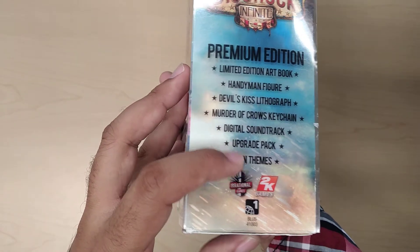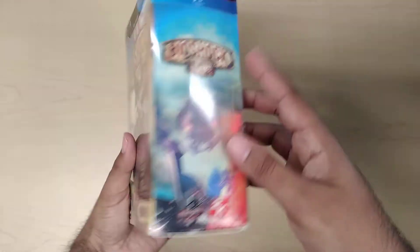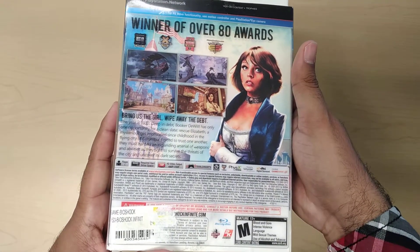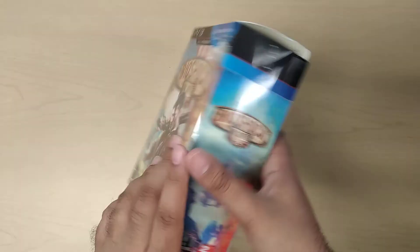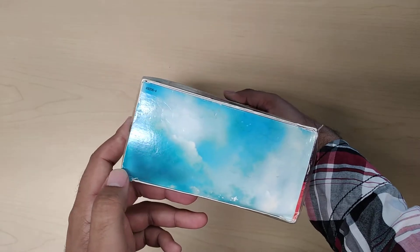I would not count those last three in my opinion, but it is what it is. On the side it just has some artwork, and in the back some more artwork. The top just says Bioshock, and the bottom just shows the sky.